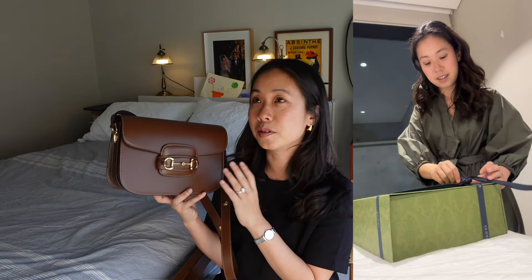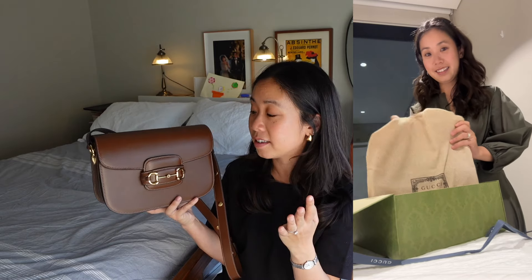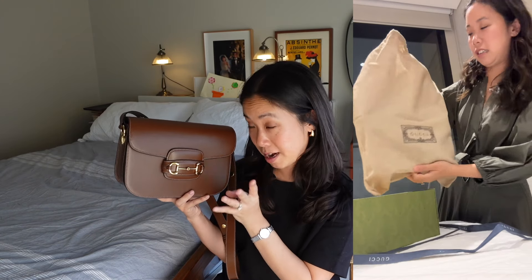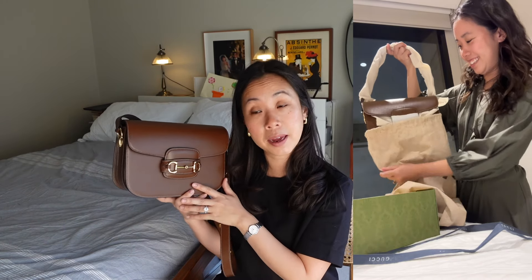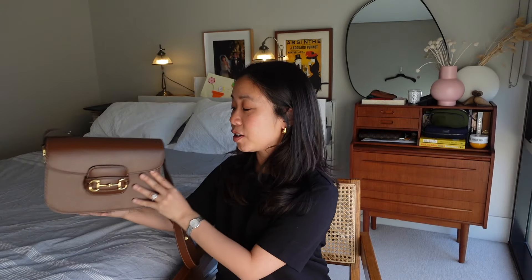This bag was the ultimate slashy purchase for me — it was part a wedding anniversary gift from my husband, and it also marked a career milestone as I finally got a promotion that had been a few years in the works. This bag carries a lot of sentimentality, and I wanted to make sure it was the perfect classic bag. Spoiler alert: I reckon I absolutely nailed it.